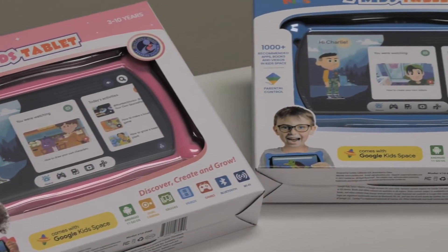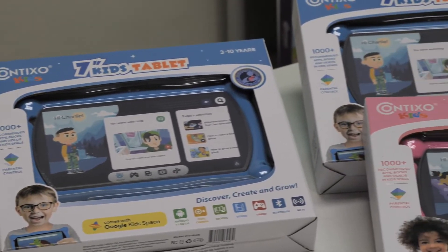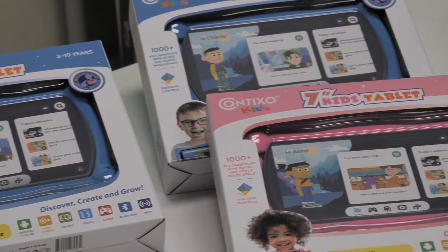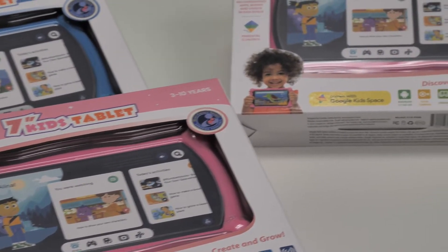Hey everyone, Miranda here from Contixo. Today I'll be showing you how to do a complete soft and hard factory reset on your Contixo V10 or V10 Plus kids tablet to factory default.